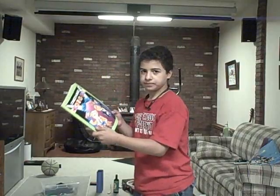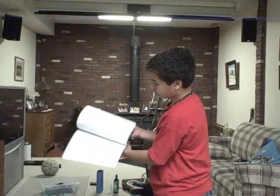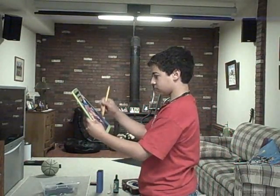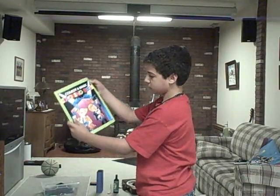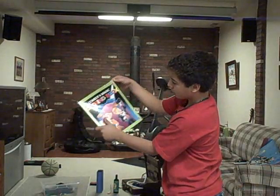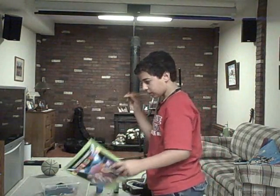Alright, next is the magic coloring book. See? Nothing in it. Nothing in it. This page, there's nothing in it. Let me take my magic pencil and draw on it. And now drawings are in it. Alright. Let me draw on it again.